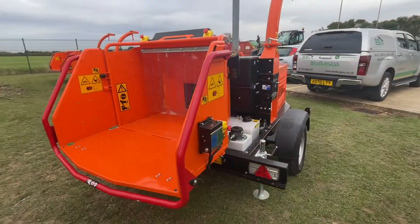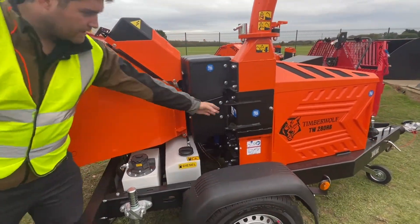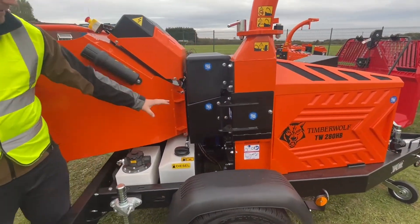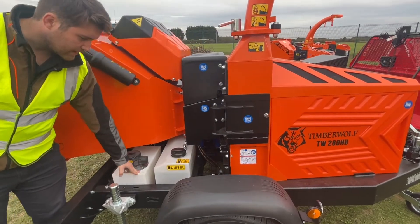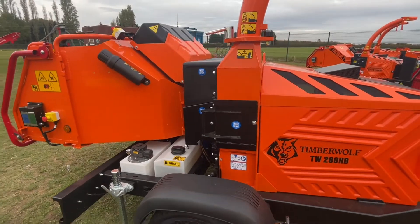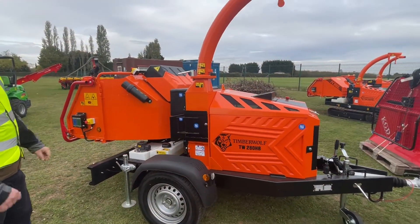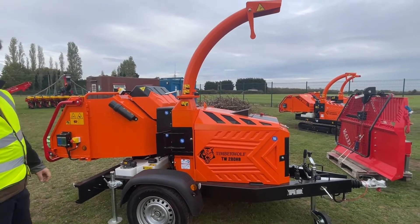You then gain access to your blades in this section, with your two chipper blades, your diesel tank and hydraulic tank. It's a 37 litre diesel tank, so this is going to last you a very long time as the machine is quite significantly more fuel efficient than any other machine on the market.